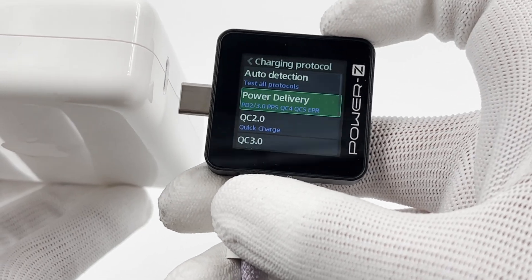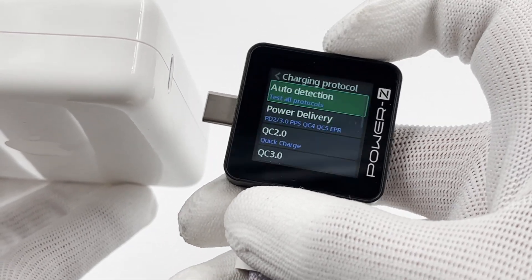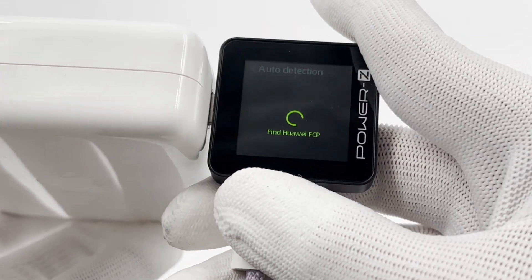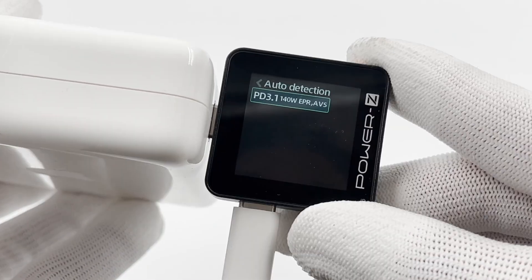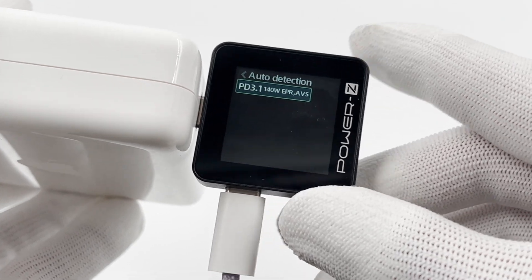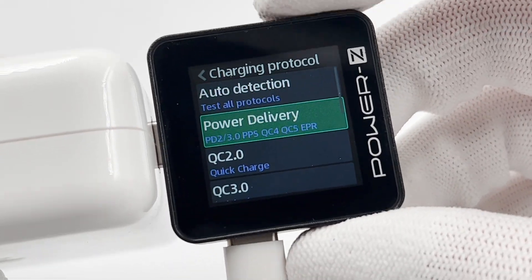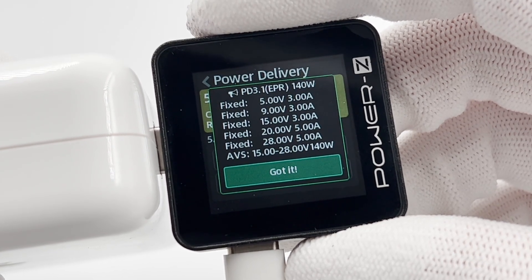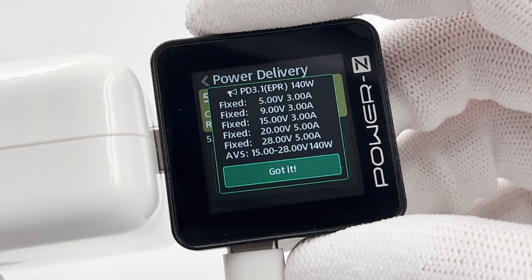Next, let's see how to auto-detect the protocol. First, select the auto-detection and insert the tester into the charger. Wait for a second and it'll show the supported protocols. Then select the power supply and wait for a second. It'll show five fixed PDOs and the AVS of PD 3.1.